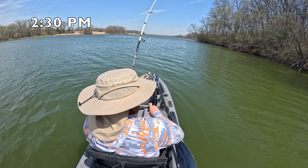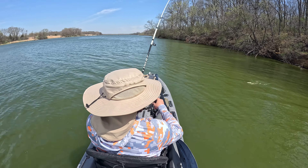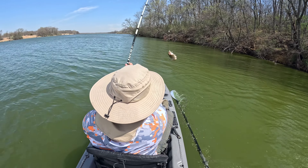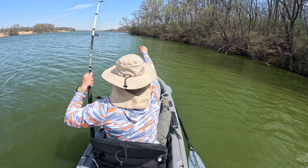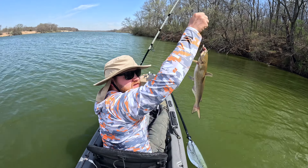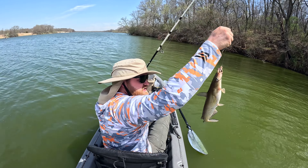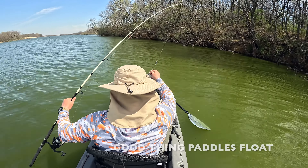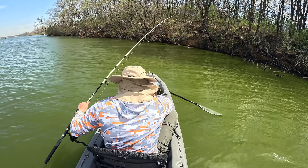Oh baby, yeah buddy, there's two! Oh, tiny little buddy. Get him — that small thing right there. Yeah, cool.